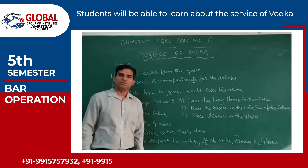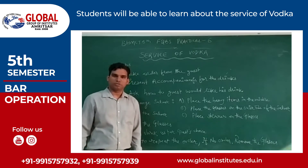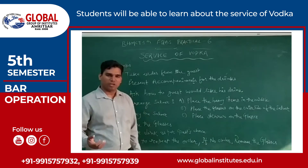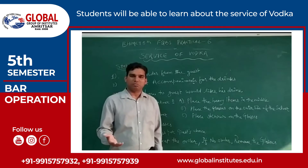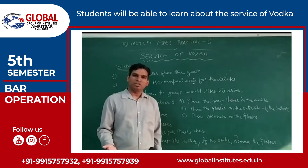Good morning students. My name is Dijindra Rupal and today I am going to bring you about the service of vodka. Basically, vodka is a spirit or a drink. Some people prefer to drink it neat, but sometimes guests also prefer to drink it with mixtures.